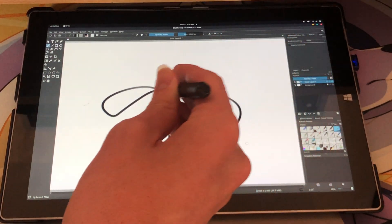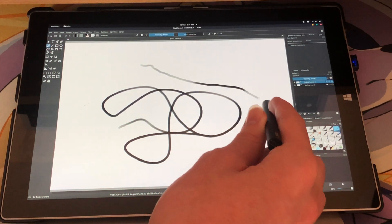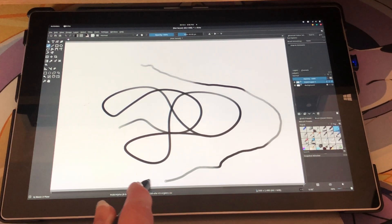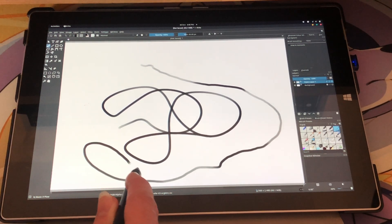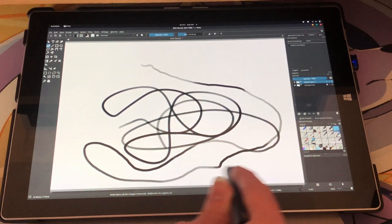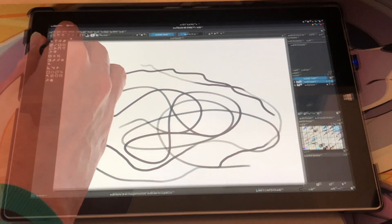I find that Krita is easily the best art software on Linux, as well as the best image editing program on Linux, and frankly, it's perfectly capable of matching Photoshop. Pretty much every feature that you would want is here. In fact, the user interface of Krita even looks very much like Photoshop, so it's just all-round a brilliant piece of software.